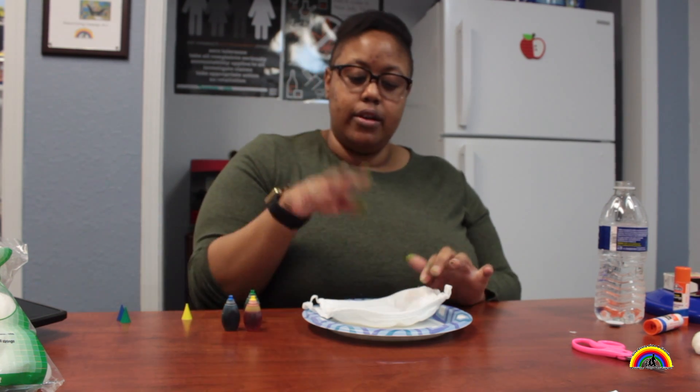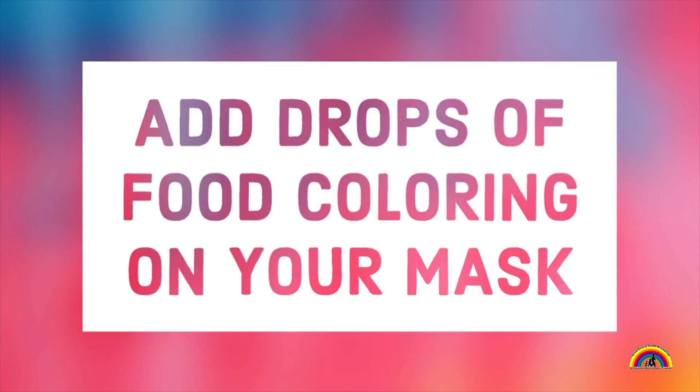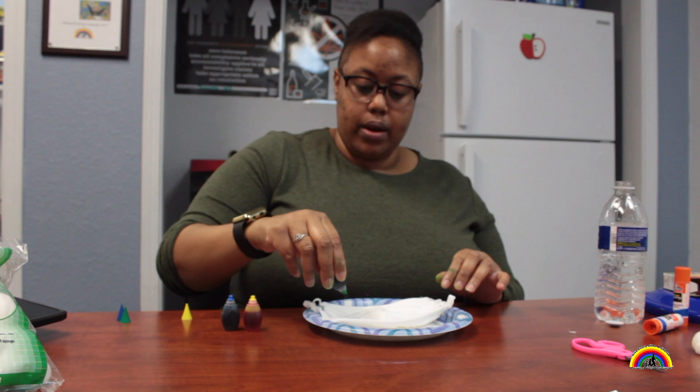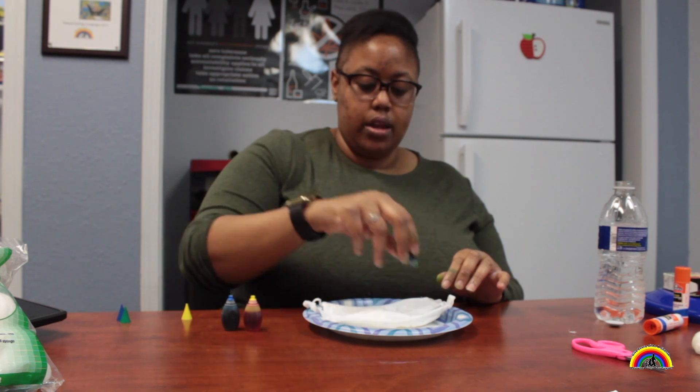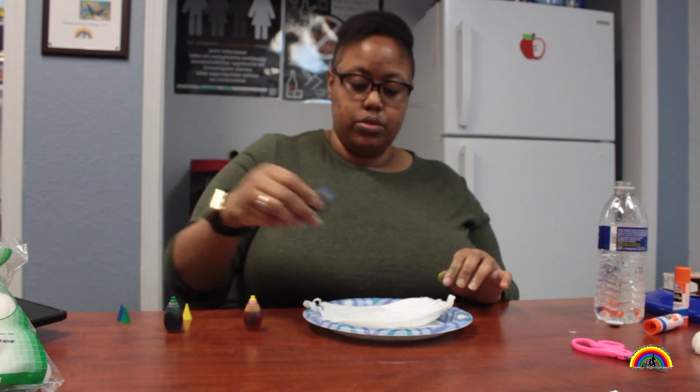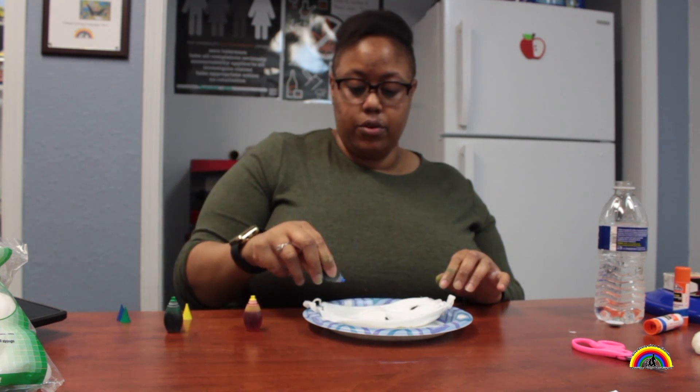What you're gonna do is just take a couple drops and put it in different areas of the mask. So I'm gonna take the green and do one right here, right here, and right here. Then go ahead and take the blue — you can use whatever color you have at home.